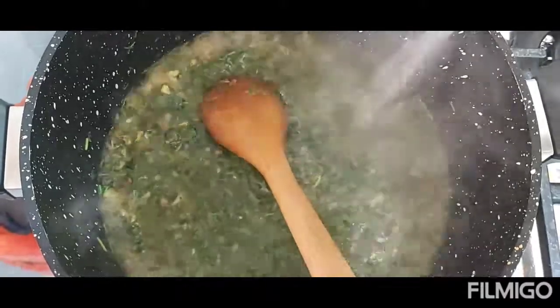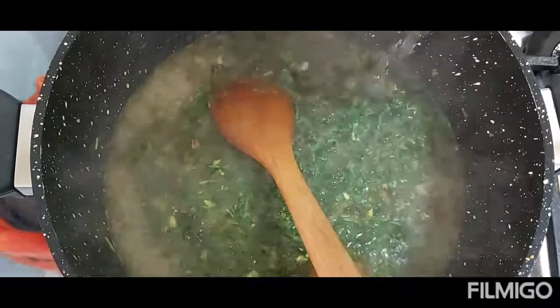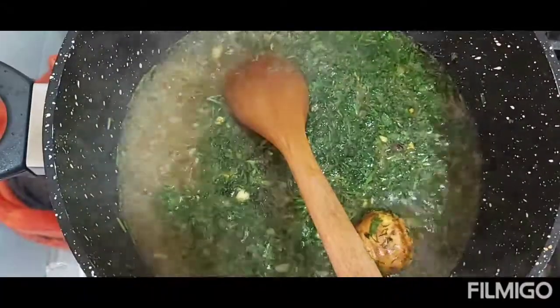The water amount is equivalent to the quantity of rice — so matching the cups of rice you use. Let it boil for 5 minutes and then you can add the rice.